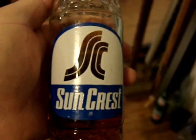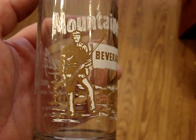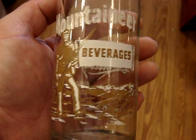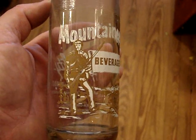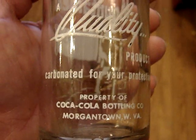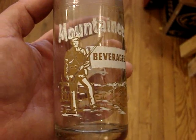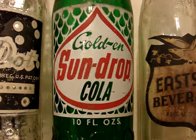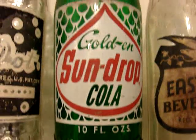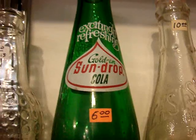Got the Mountaineer — it's a classic picture bottle from West Virginia, from the Coca-Cola Bottling Company. It's pretty much in mint condition, it's 12 and a half dollars. Then a Sun Drop — one of five or six varieties of these — and it's six dollars.